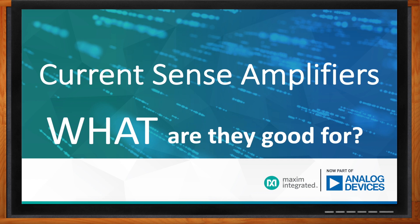Hi Seema, thank you so much for joining me today. Hi Amelia, thank you for having me — excited to be here. Excellent. So we're talking about current sense amplifiers today. Seema, before we get started, can you set the stage for us? What exactly is a current sense amplifier?